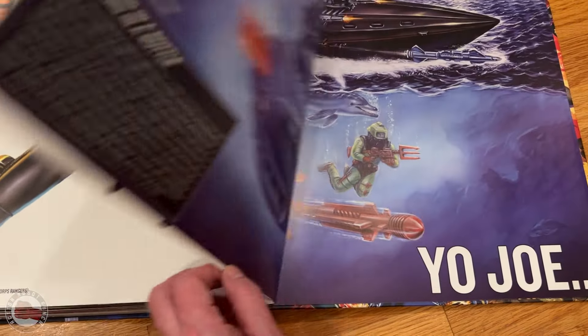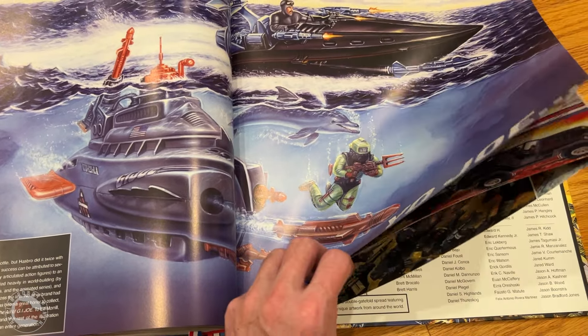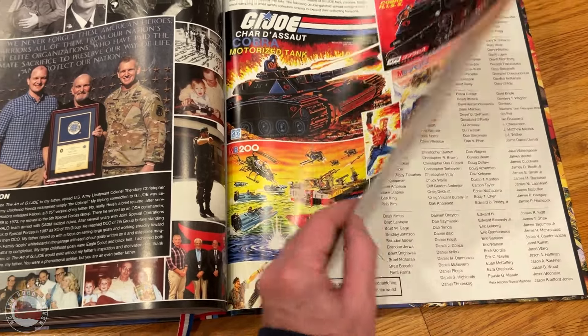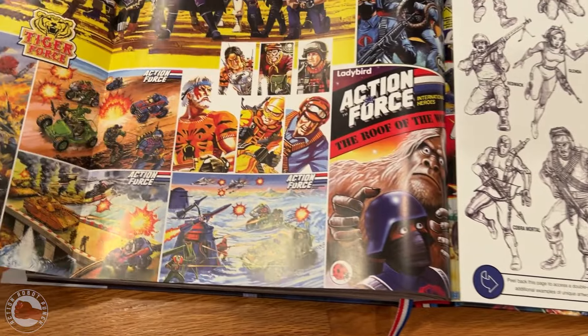Look at these paintings — they're really like oil paintings. I'm sure there's a lot of airbrushing in that one, it looks like it's got a lot of blending. It looks like we're getting near the end of the book, so we're going to wrap it up soon. I hope you enjoyed this flip-through of the book — it's a lot longer than I thought it was, but it's worth checking out. I think it gives a good feel of the book.